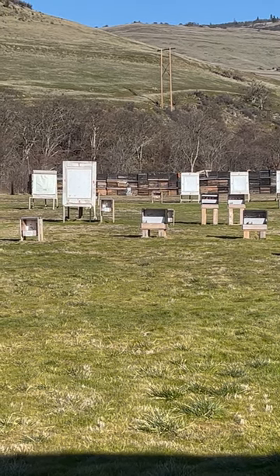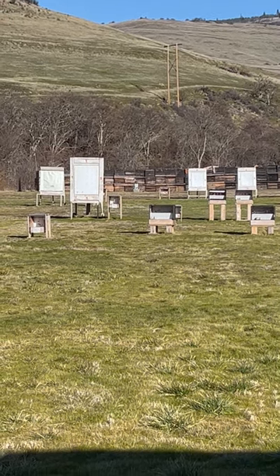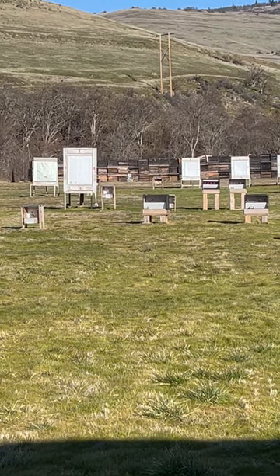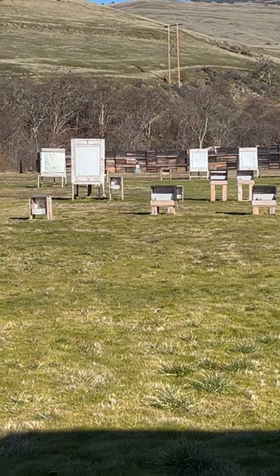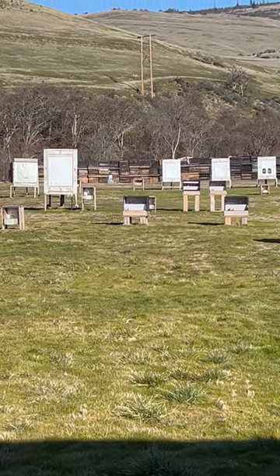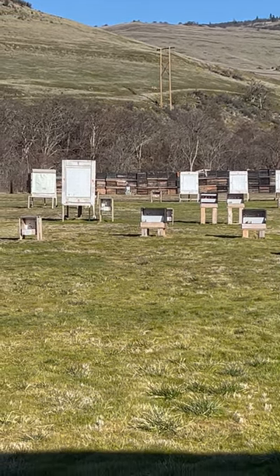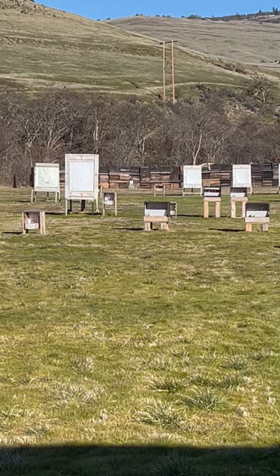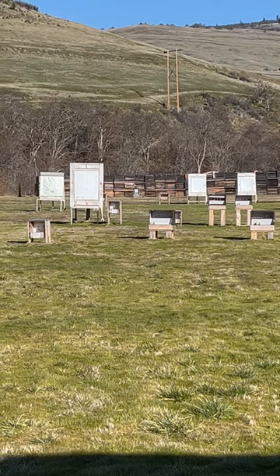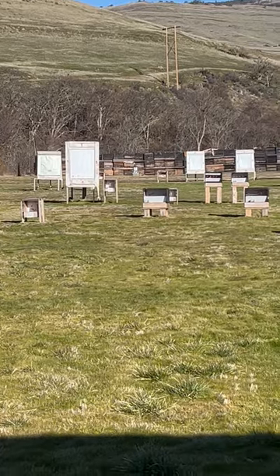Ready? Yep. And it still was just on the inside edge. So that wind is really affecting these slugs more than I thought. One more and then we're going to take a look. Boom! There you go. Alright, let's go walk down there.